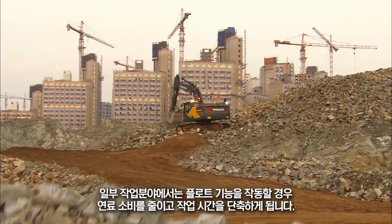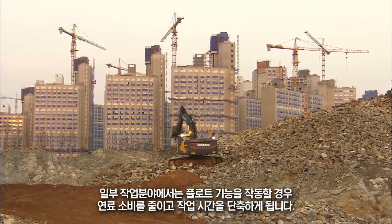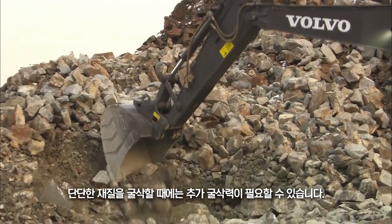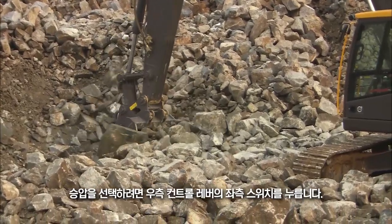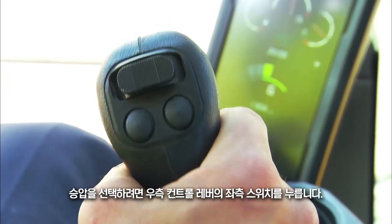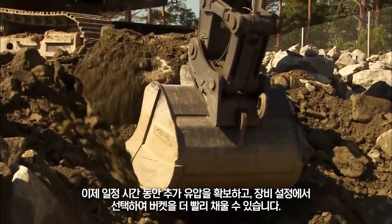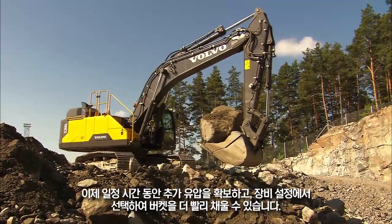In some applications you'll achieve lower fuel consumption and faster cycle times if you activate the float function. When digging in harder materials, extra digging force might occasionally be required. In order to select the power boost, press the left-hand switch on the right-hand control lever. This will be indicated on the display. You now have additional hydraulic pressure for a period of time selected in the machine settings, enabling you to fill the bucket faster.